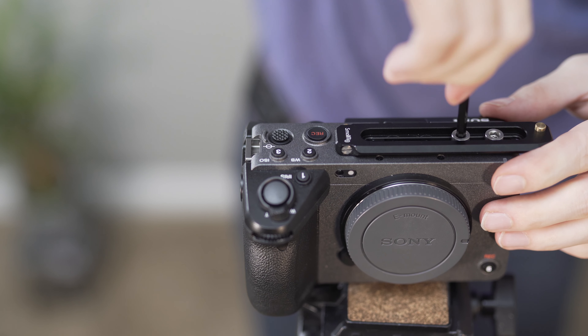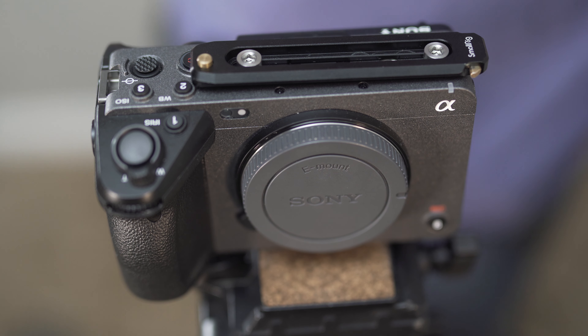I screwed the rail into the two holes on the left side of the camera, because using the one on the right side put the rail over the top of the record button, and that was just a pain.